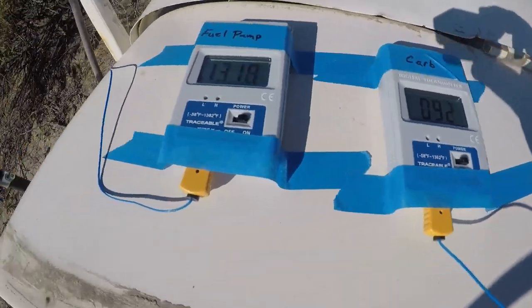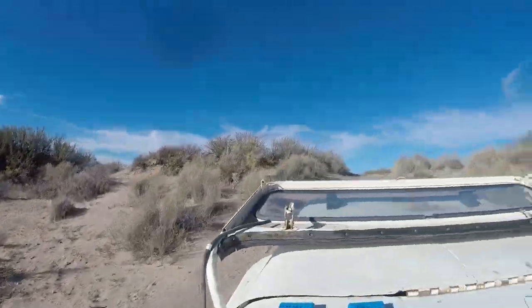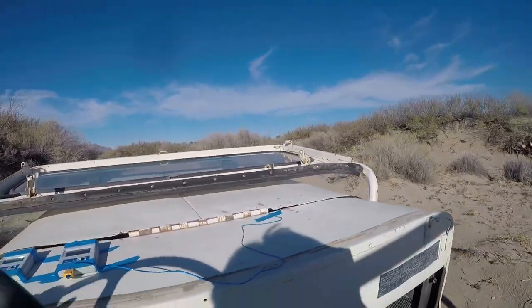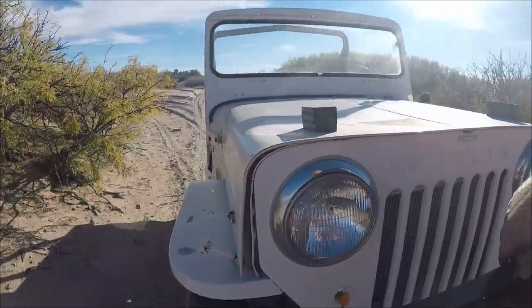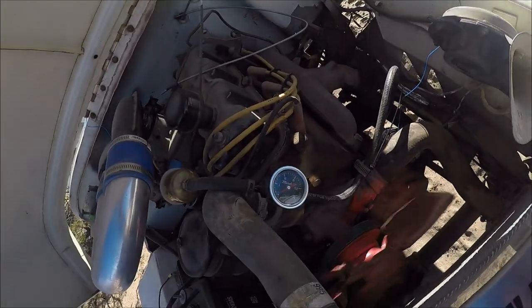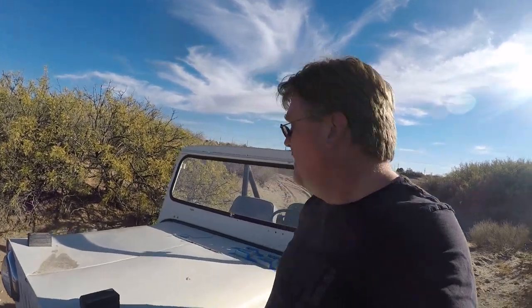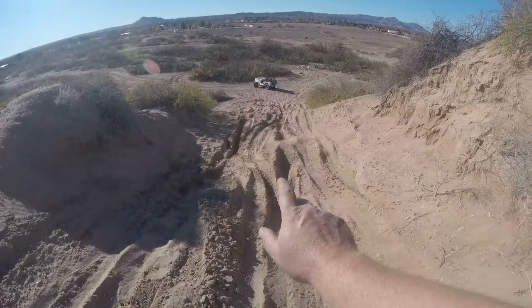I'm slogging through sand here. I'm going to try a few hills because so far it hasn't heated up a whole lot. Let's check our temperatures — carburetor at 91, fuel pump about 115. We've got some pretty good hills we're climbing. Fuel pressure is reading zero again. That's interesting — clearly there's got to be fuel going to the motor because it's running, but that zero fuel pressure concerns me. Let's keep driving and see what happens.